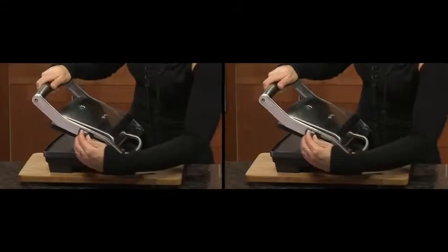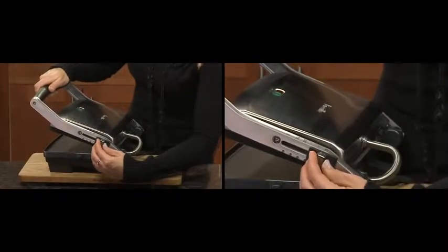The Panini Duo has adjustable height control which allows you to fix the top plate in a range of positions above the bottom plate. This allows your Panini press to be used as an open toaster, ideal for toasting open sandwich style melts.